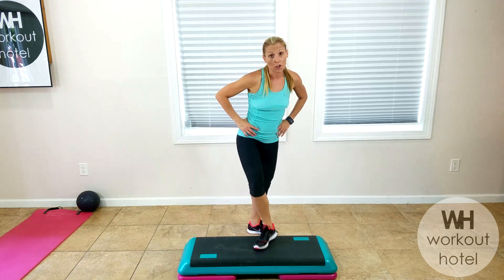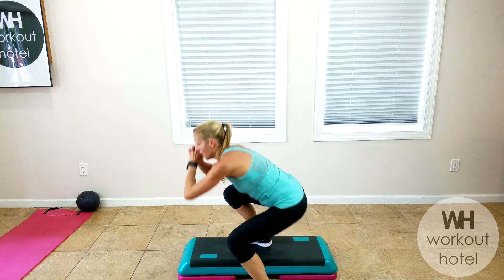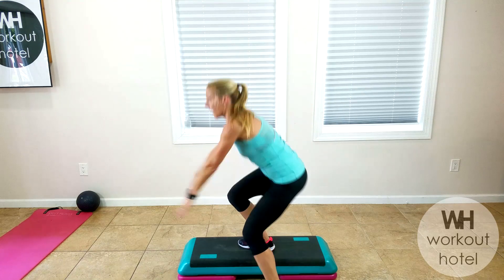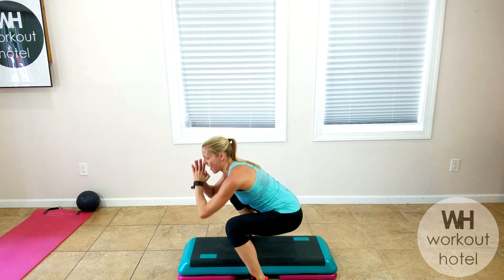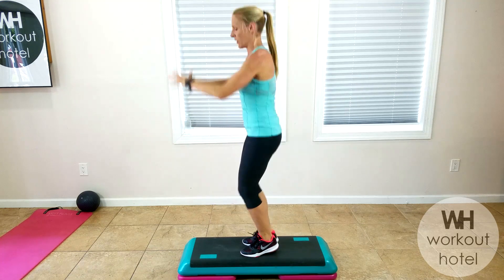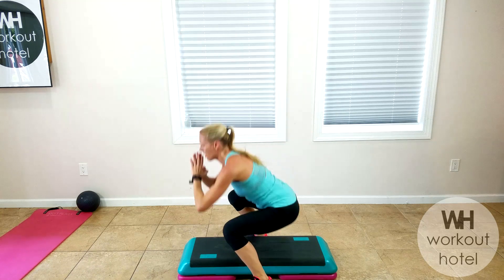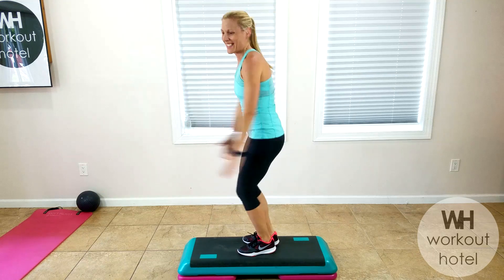Squat on, squat off — looks like this. Start on the board, squat. You can go with more of a little hop, or higher intensity. Butt down, explode. Chest is up. Listen to your options today. Down, explode — how we doing? You are strong. If you need more, go a little quicker, but keep that control.